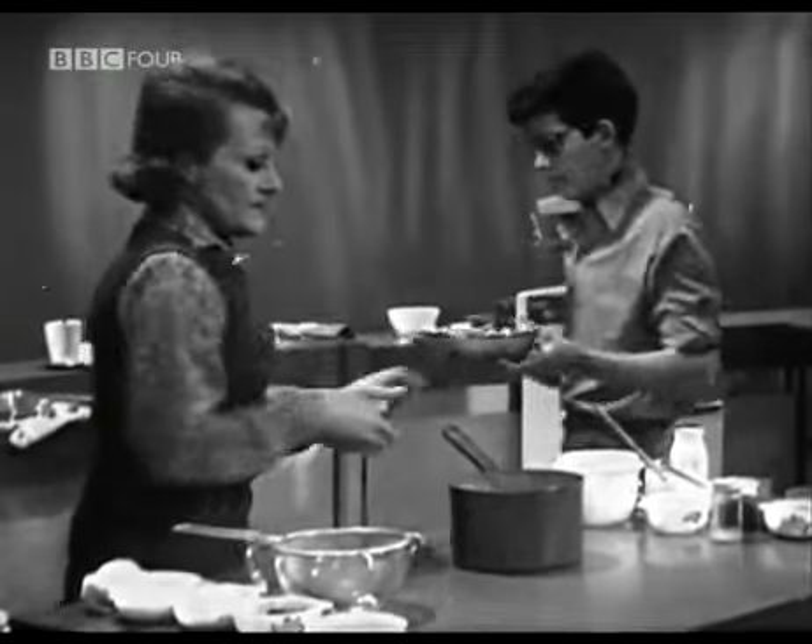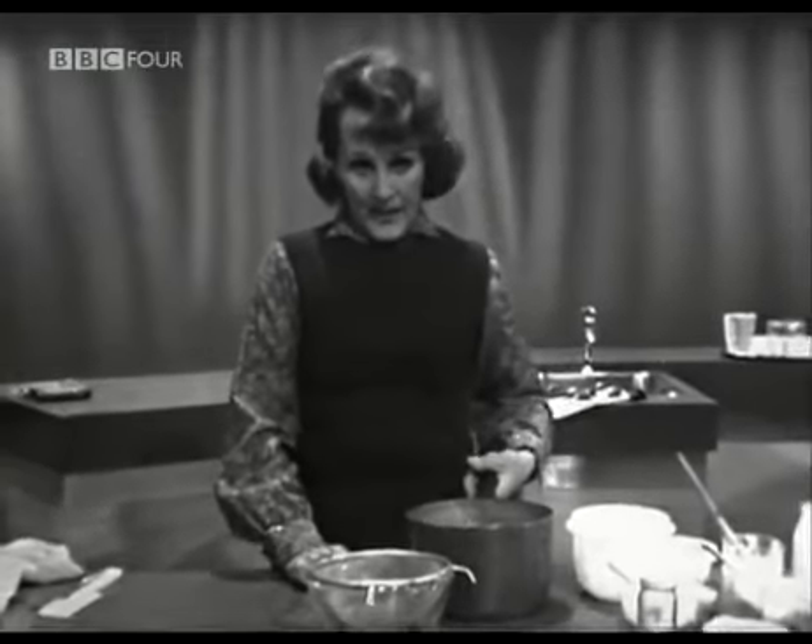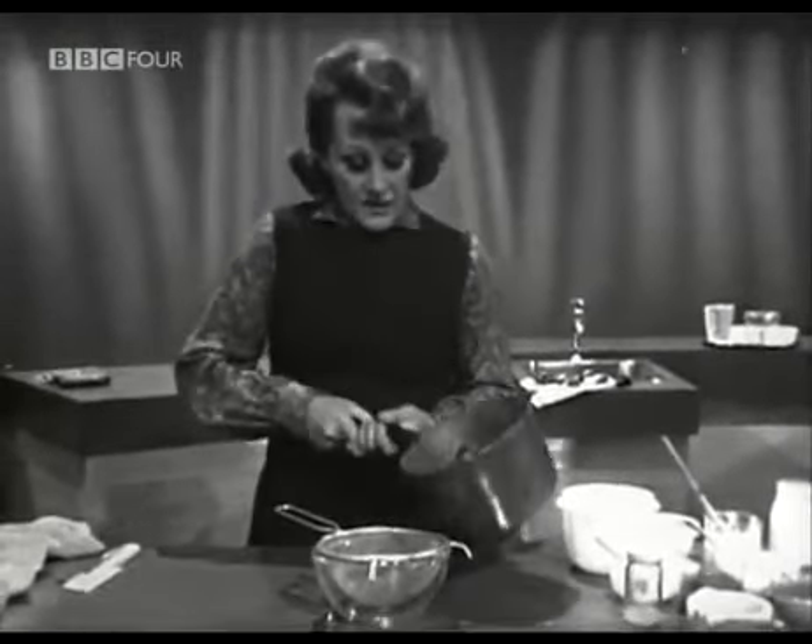It only remains for me to remind you that the scalloped haddock that we're going to make presently makes a splendid alternative — much less costly filling for simple family occasions. And indeed there will be others which I will try to mention before the end of the programme. Now come back to our mussels. They should have opened by now, the good ones anyway — so we shall see.